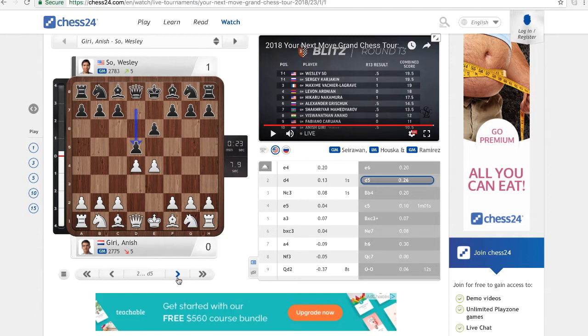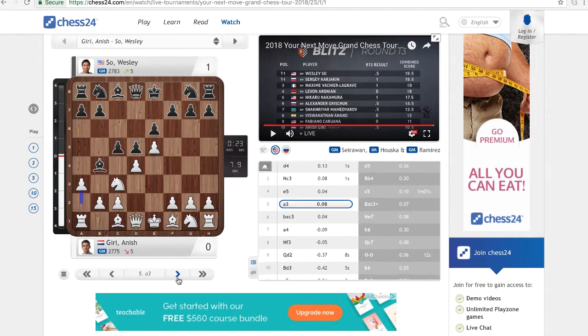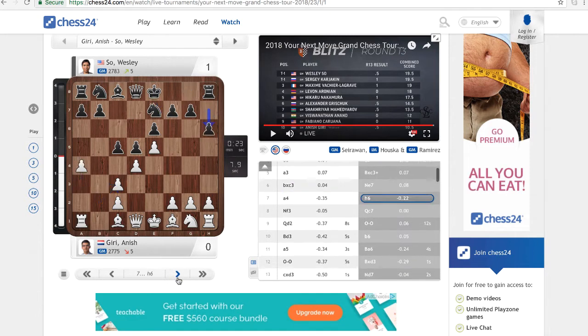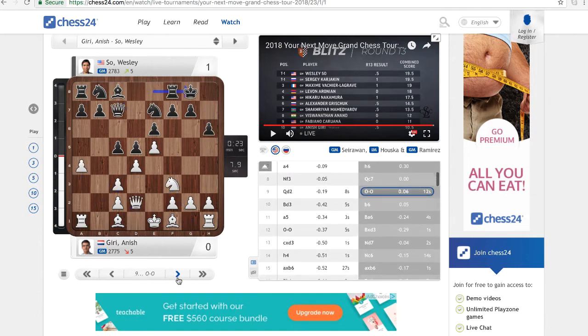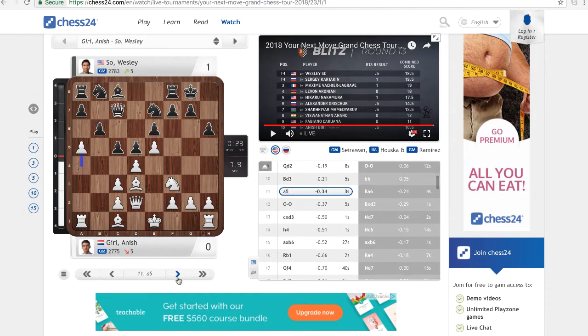Again, Wesley essayed the French defense, and we have the Winawer variation here being essayed by Giri, which Wesley accepted by moving his bishop to b4. Let's just play through the moves so that we see how Wesley was able to convert his win.